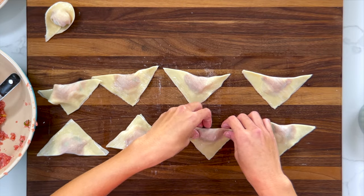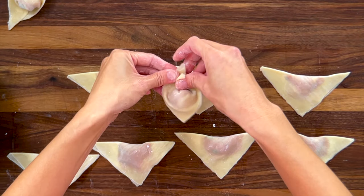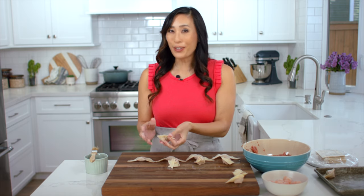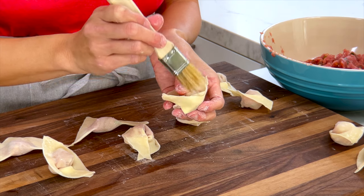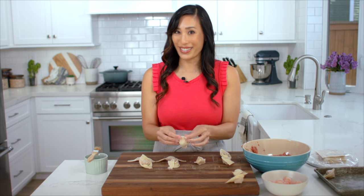Before turning them into the boat shape, I like to have the triangles pointed towards me, then flip them and gather the edges together. If you don't want to add shrimp, you can omit it and just use two teaspoons of the pork mixture instead. If you see a little gap in the edges, add a little more water and press it together — you want them sealed so they don't fill with water during boiling.